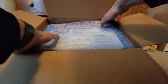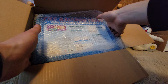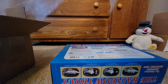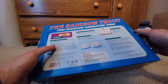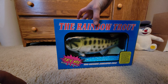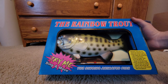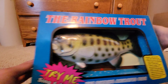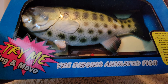Wow, the Rainbow Trout! Oh, it is brand new — look, still taped up. Wow, there he is. The Rainbow Trout — 'Try Me, Sing and Move,' the singing animated fish.